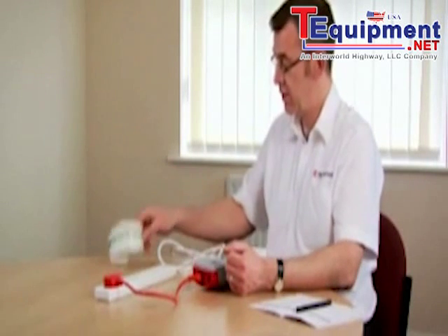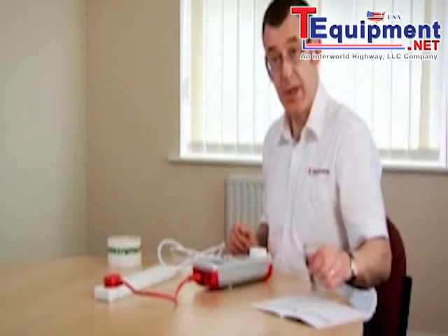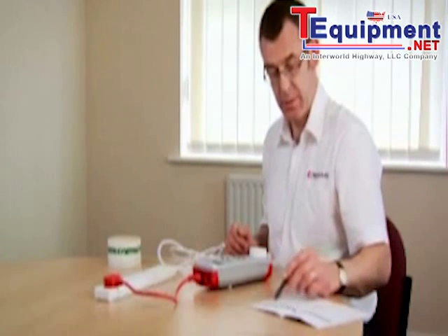All that remains now is to fix an appropriate label to show the appliance is tested and safe, and to make a note of the results in our PAT testing logbook.